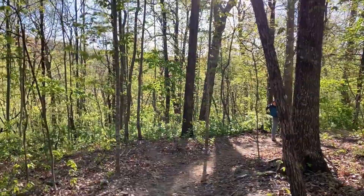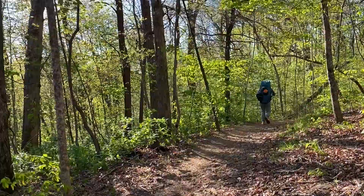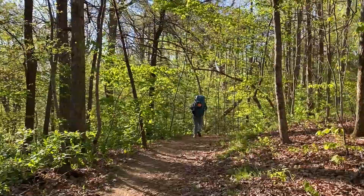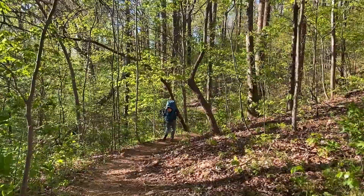Day two of our trip from Springer Mountain to Neel's Gap - yesterday we did about 18 miles. We might have a short day today because there's a section where you need a bear canister, and we do not want to carry bear canisters. We have Ursacks, but they're not always approved. Gorgeous out here.